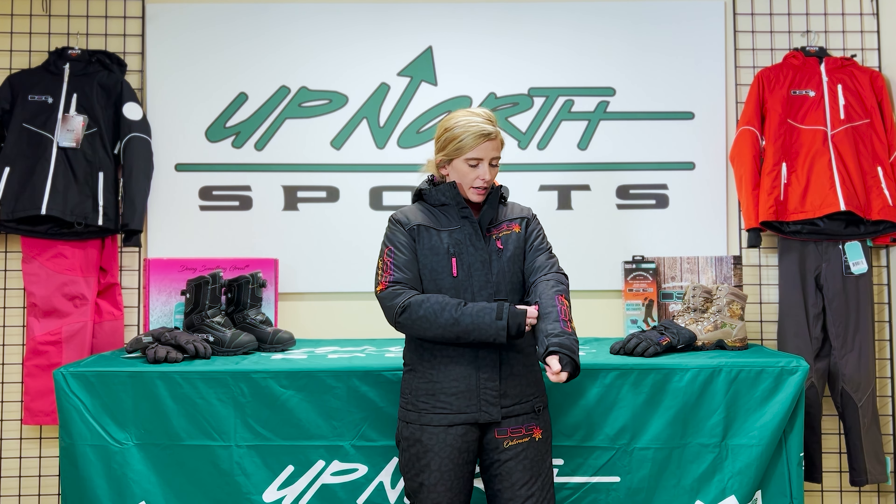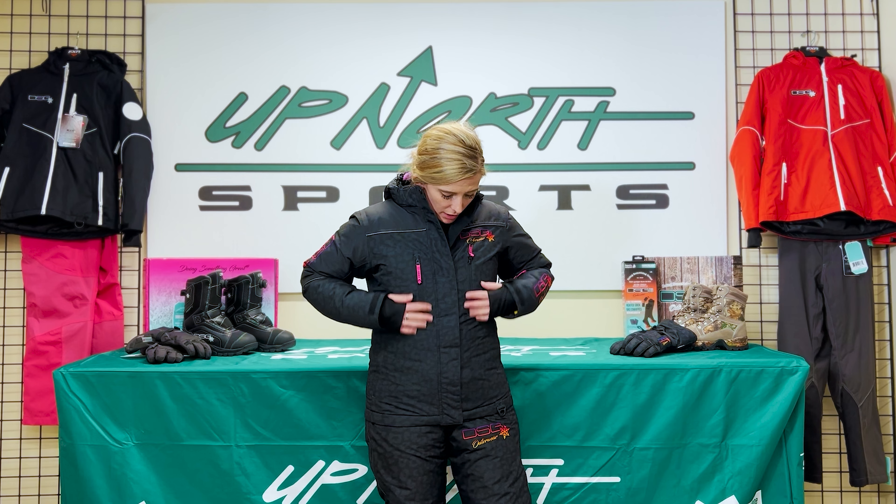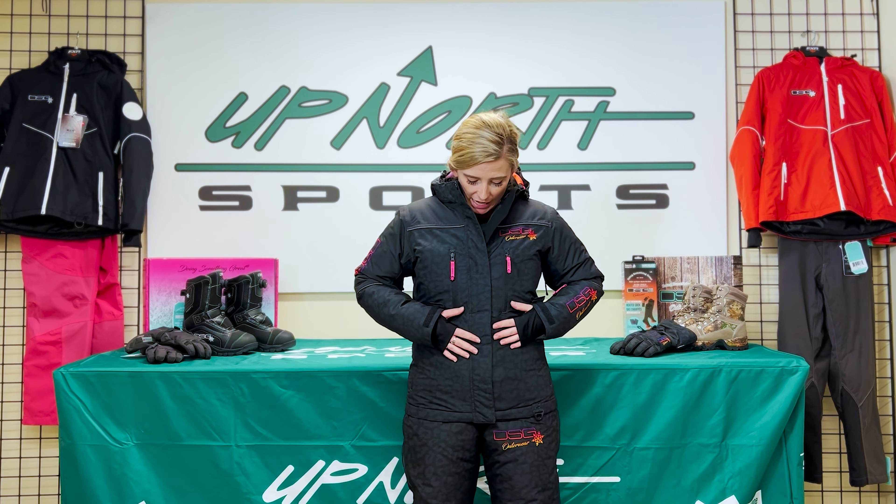Just a couple things that I love about this suit — I'm going to dive right in here. Wrist gaiters, as always, to keep out the snow when riding on and off the sled with your gloves. You are going to find some really fun storage pockets throughout the jacket — a nice one on the arm and chest pockets here in the front. Lots of places for your phone, your keys, stuff like that.